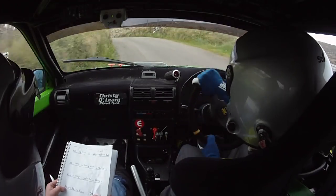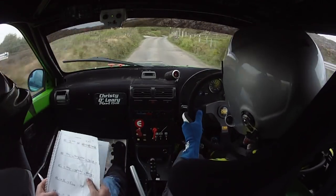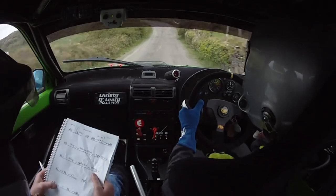2 right now, into a short 2 right and a 4 left into 3 left. Into crest jump, 3 left here into crest jump, 100. 6 right over jump.